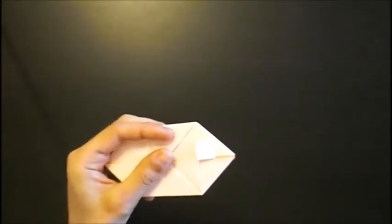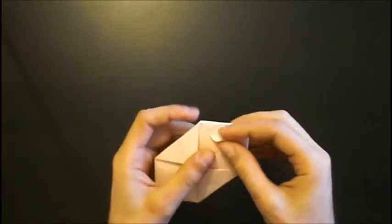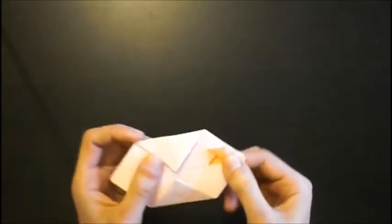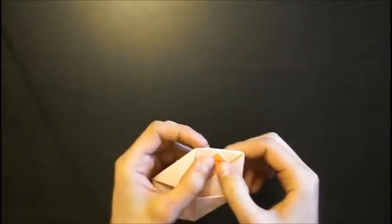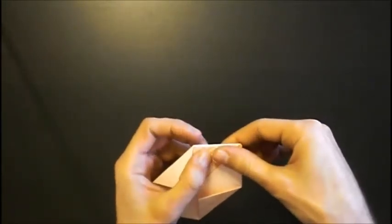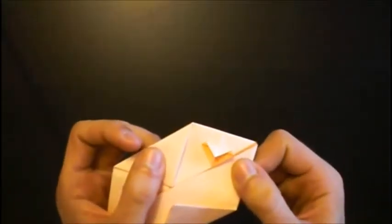Now we fold this layer up — like this. And then down again with a small pleat fold — like this.